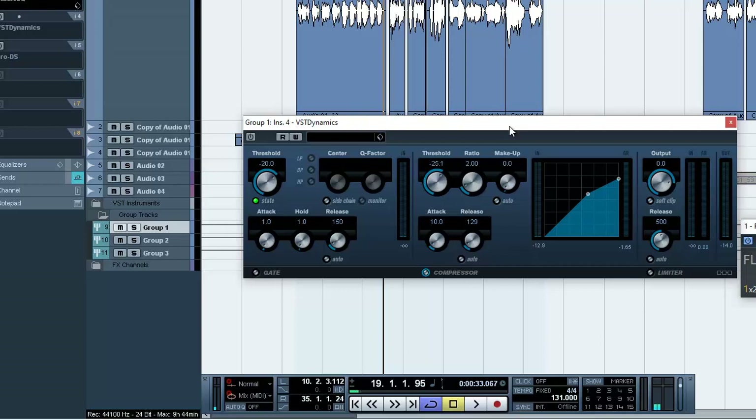I don't want one EQ to take all the problems — it becomes very heavy for the plugin to work that way. But if you share the problems across two or three EQs or compressors, they work perfectly and nicely. So without this compressor, this is how it sounds.